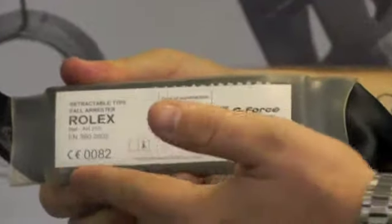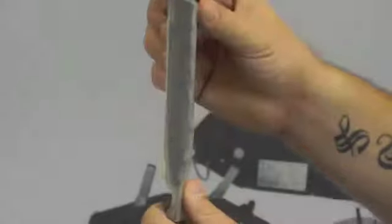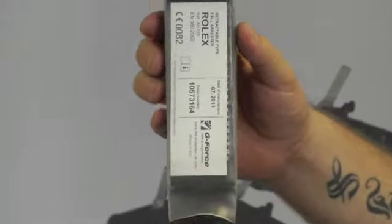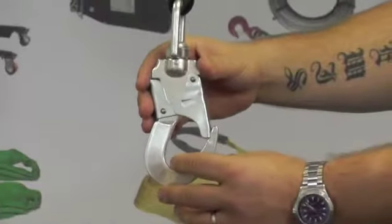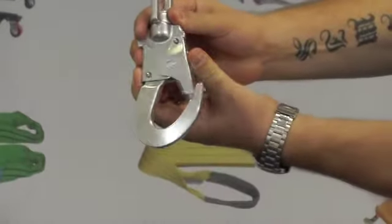Here you will find the identity label containing lots of useful information. There is a small shock absorber which will reduce the risk of injury during a fall, and it terminates into a swivel double trigger safety hook which, when you press the trigger, opens the gate.